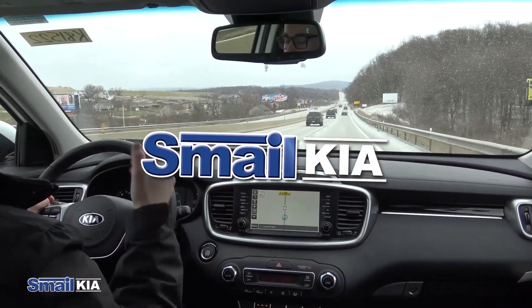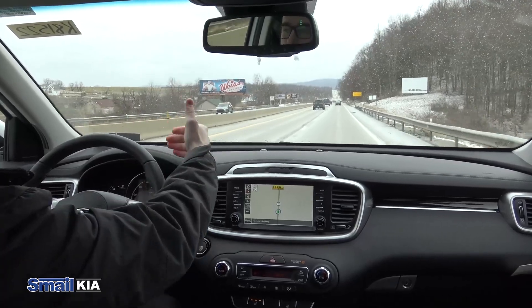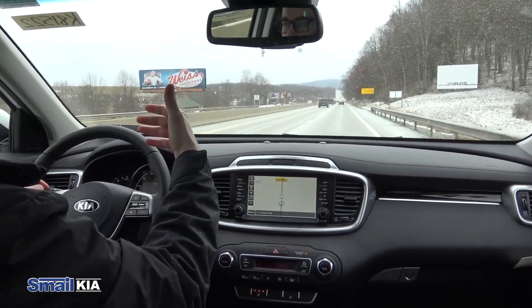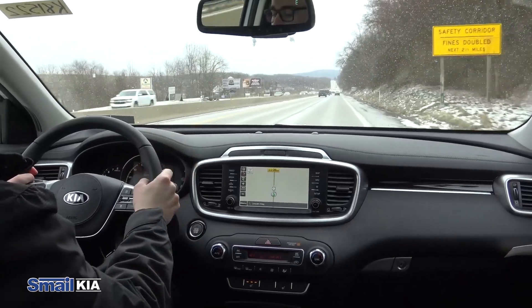Right now I have the vehicle in Smart Cruise, so this is actually going to adapt to the people in front of us and keep a certain pace. You can set a customized distance between the vehicles.